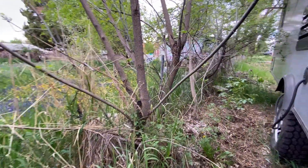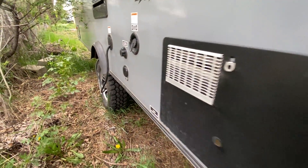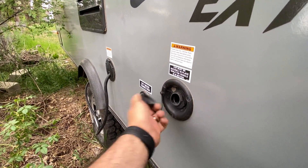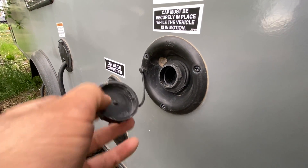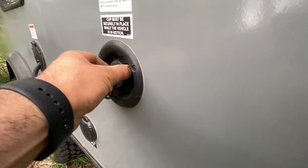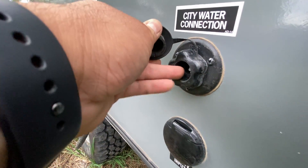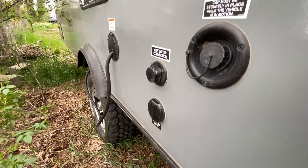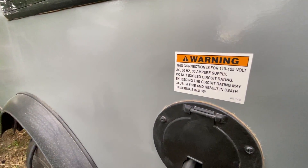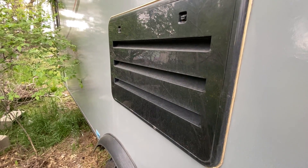This is the water heater area — nothing you really need to worry about. If you're boondocking and planning to fill up your tank, this is where you do that — there's no screw fitting, just a cap, and that's where you insert your hose. The lower one right here is the city water connection, which does have a screw fitting, and that's what you'd use at a campground. This is also where the 30-amp, 110/125-volt connection is, and the exhaust area for the fridge.